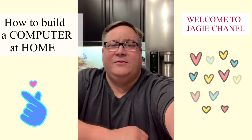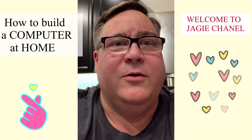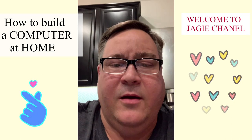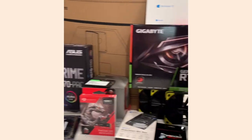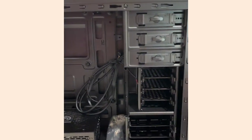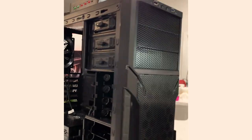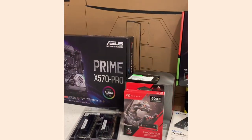Hello, welcome to Jackie's channel. Today we're going to be building a computer — it's our home computer. I'm going to go over the piece parts real quick. We'll start out with the case — it's going to be a Versa 21 case. I'm going to do a sleeper build.